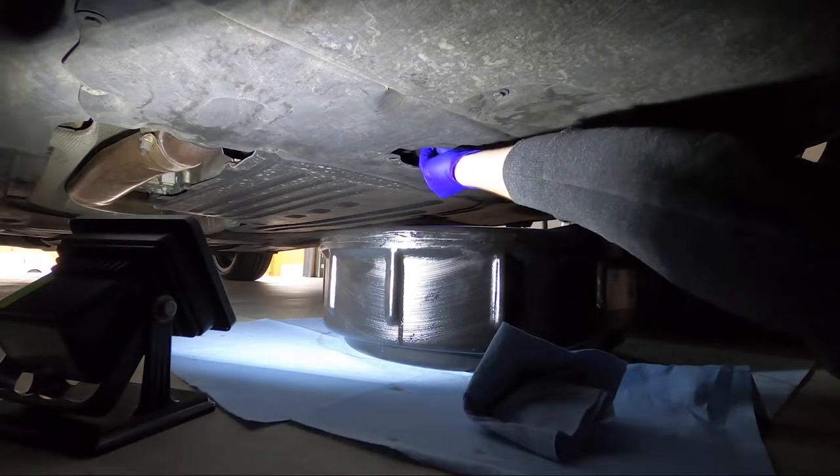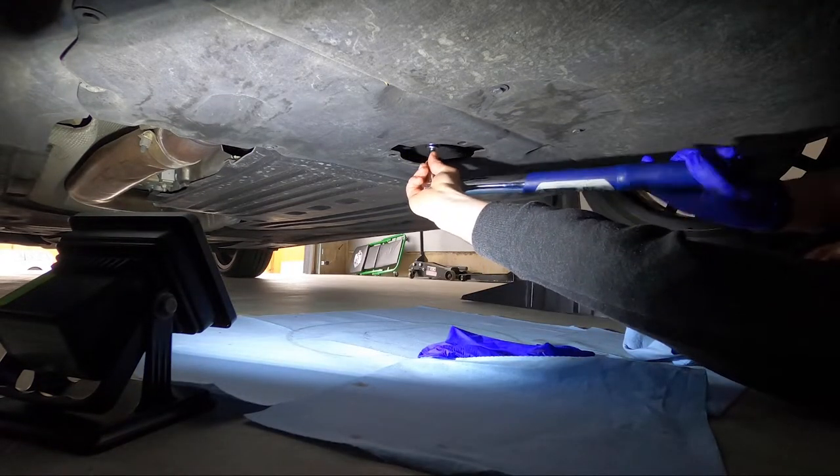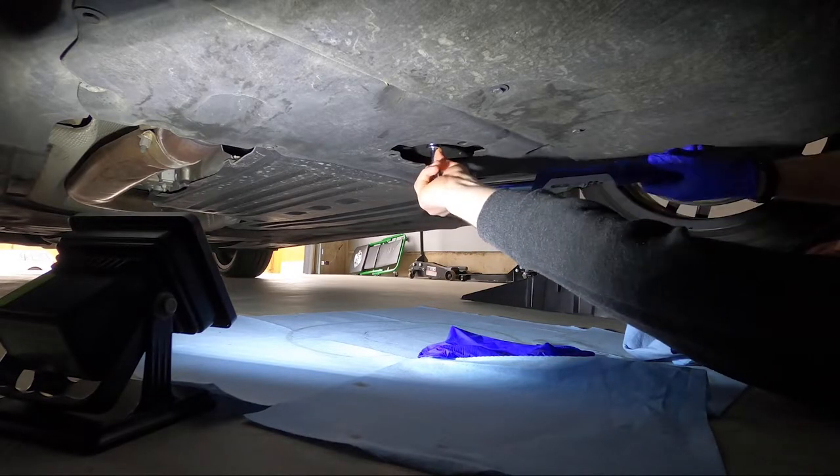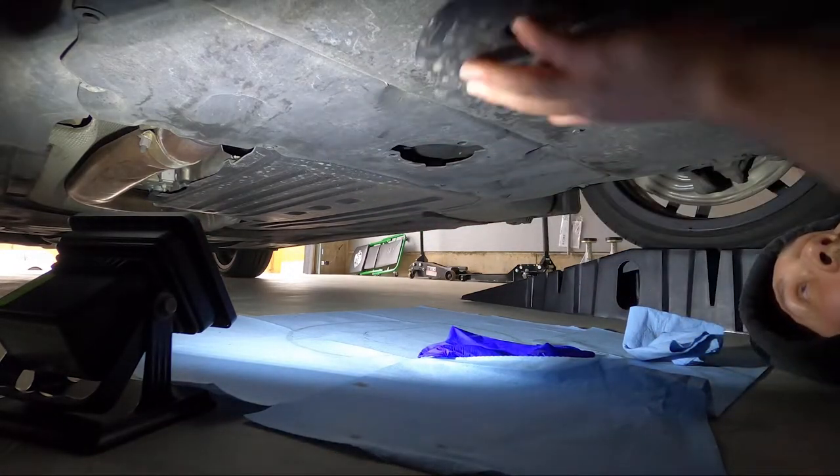Insert the drain plug and torque that to 25 newton meters as well. Then screw the plastic cap back on.